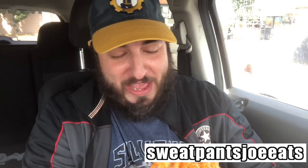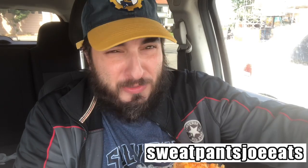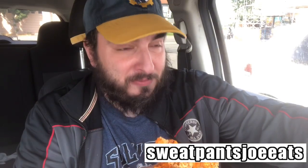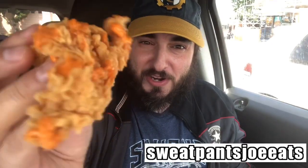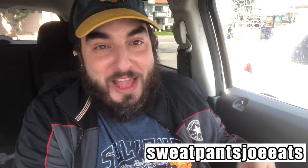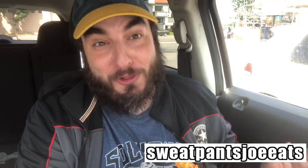Right off the bat I gotta say I've never had Popeyes Tenders before. I always get the blackened tenders — I never get the regular tenders. These tenders are pretty big as far as size goes. I would like it if there was a little more of that buffalo sauce on them, but I don't know how spicy it is. Maybe a little will go a long way.